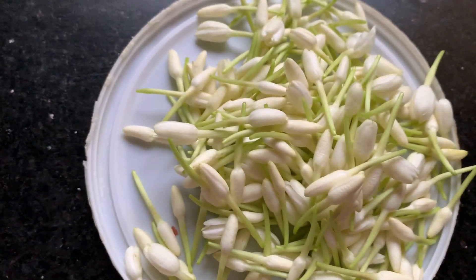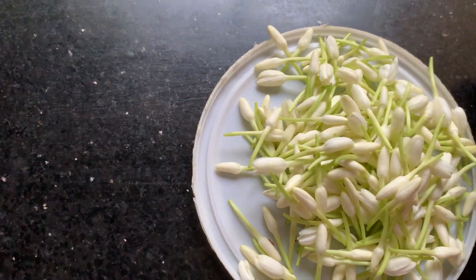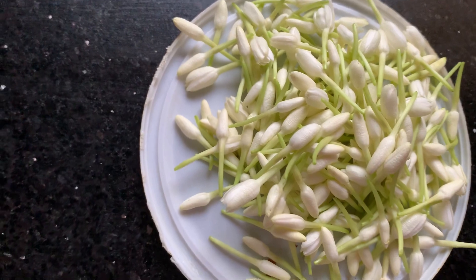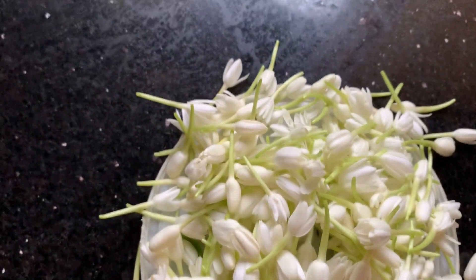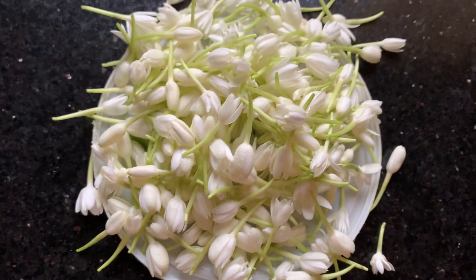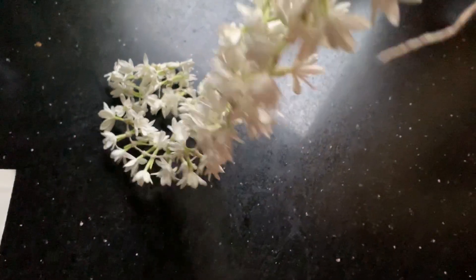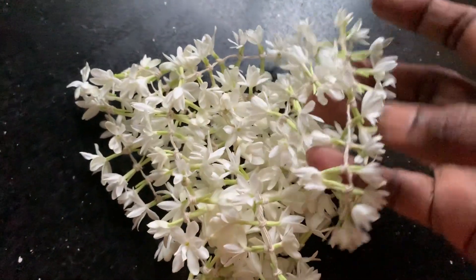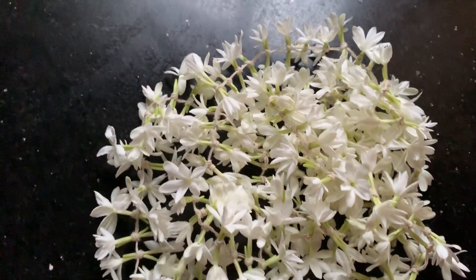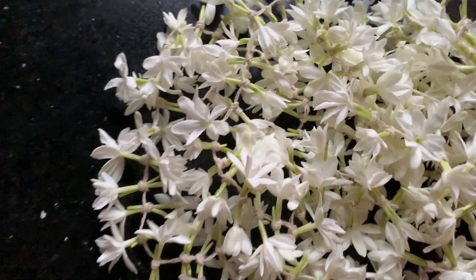This is the jewelry flower which I collected from my jewelry plant. See how many flowers I got — actually, a lot more are there, but it is difficult for me to collect now since the plant has grown big. I have made a garland out of the flowers I have plucked. So every day I get this many flowers, though it is difficult to pluck everything.